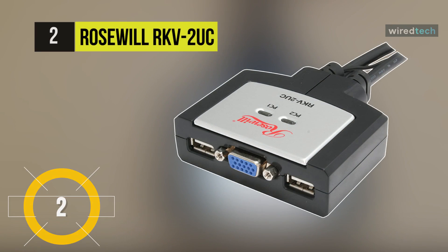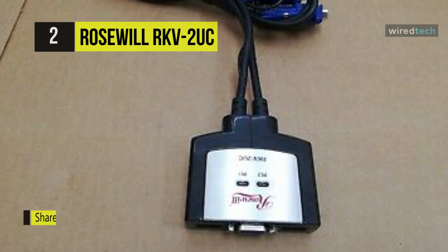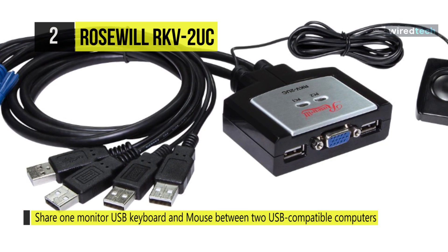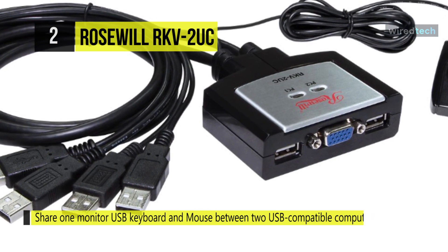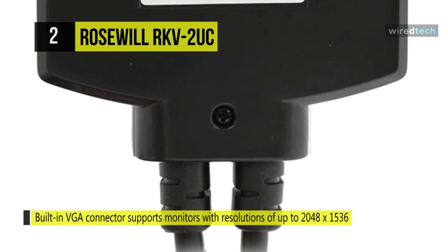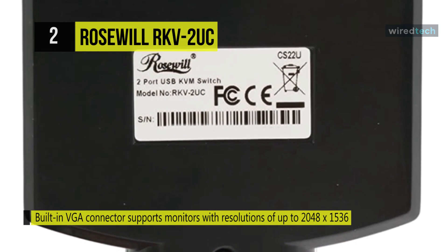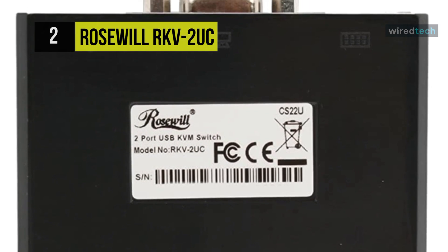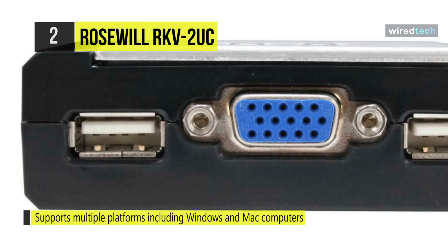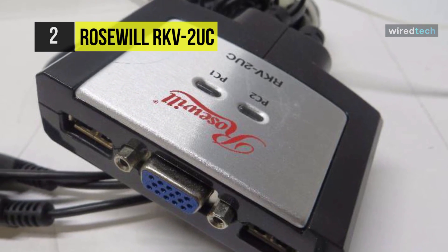The Rosewill RKV-2UC. This USB KVM switch can manage two computers while using just one monitor, keyboard, and mouse. You could change networks without giving up the keyboard and monitor you're already using, sometimes through the console itself. You can share one monitor, one USB keyboard, and one mouse between two USB-compatible computers using the Rosewill RKV-2UC two-port USB KVM switch. The built-in VGA connector can support a monitor resolution of up to 2048 by 1536. This two-port USB KVM switch can support various platforms, including Windows and Mac computers, as well as Sun Solaris workstations.